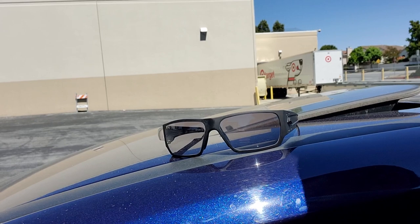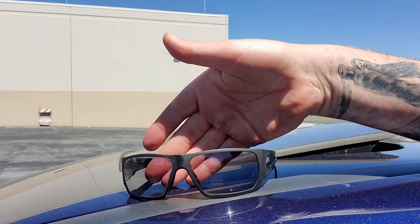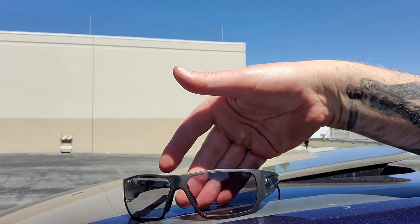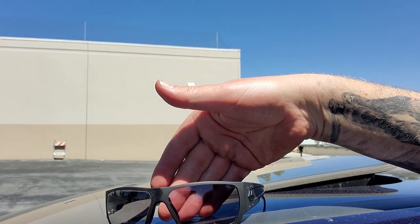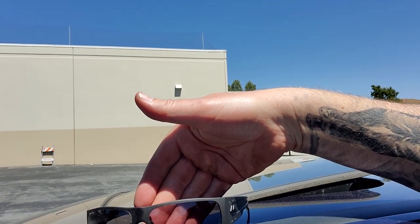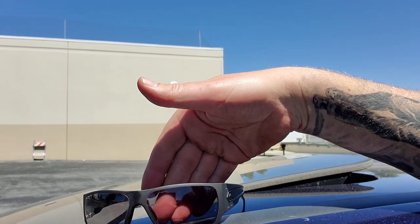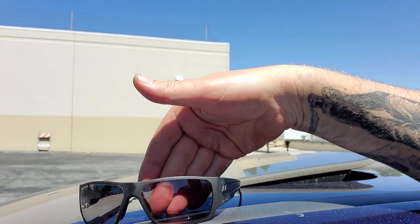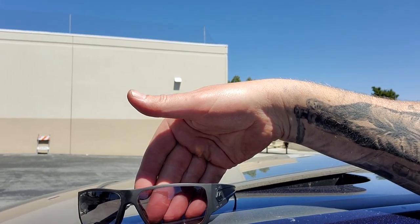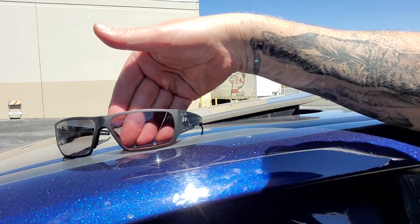They usually turn dark within probably less than a minute. You can see they're probably turning dark right now. They turn back to clear probably within a minute, maybe a little bit over. They turn darker quicker than they turn clear — it takes a little bit longer to turn clear. When I was buying these a couple months ago, they didn't have too many reviews online, so I figured I'd make this for you.